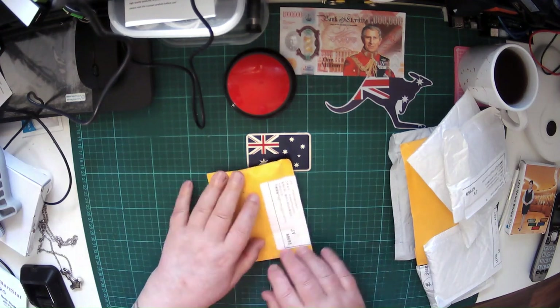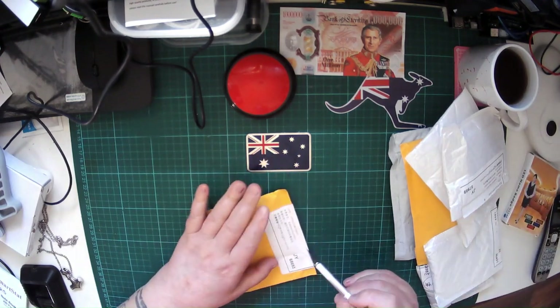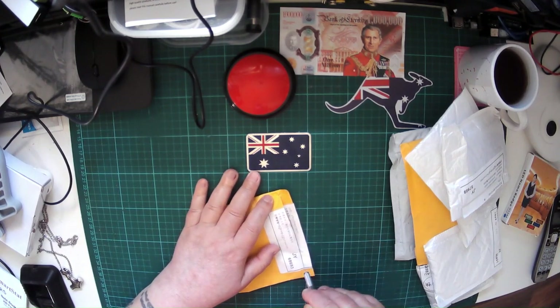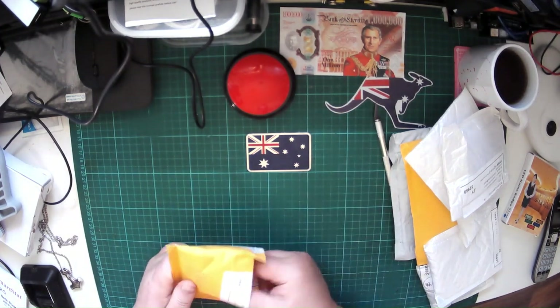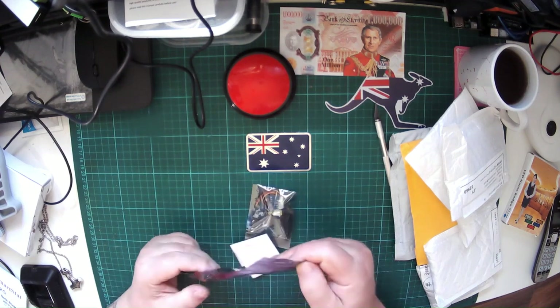I will also be trying to do more in-depth coverage on these mail bags. I say trying, because as many of you might know, I have a brain tumour — it's my third — and it makes my memory erratic. But that's the goal.